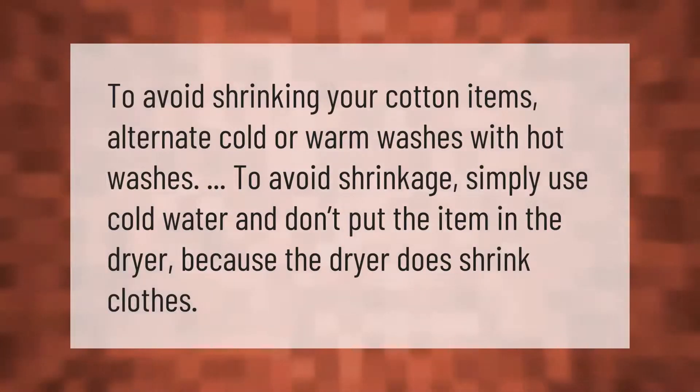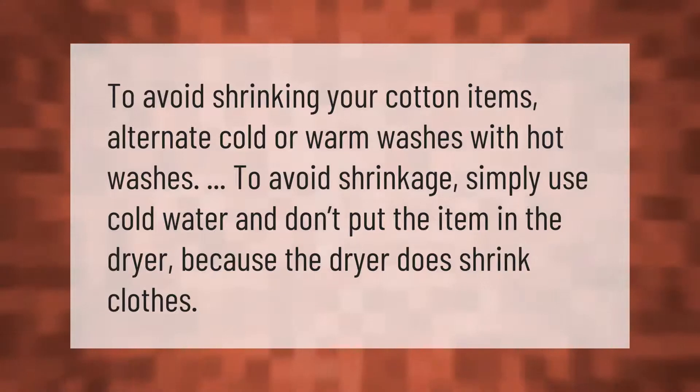To avoid shrinking your cotton items, alternate cold or warm washes with hot washes. To avoid shrinkage entirely, simply use cold water and don't put the item in the dryer, because the dryer does cause shrinkage.